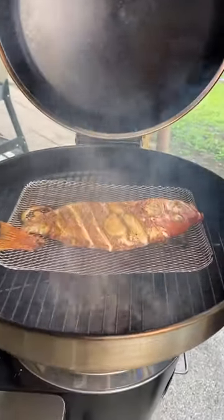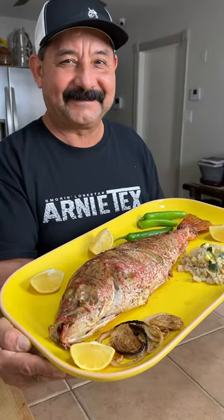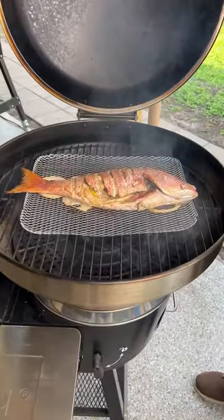I was craving some fish, but I wanted a whole fish. So I grilled up this delicious red snapper on my RegTech Bullseye. Let me show you how it's done. Vamanos!